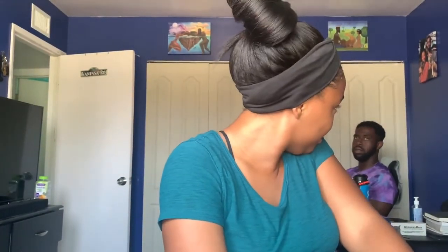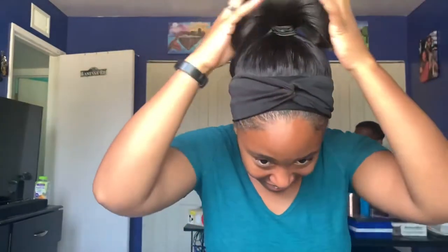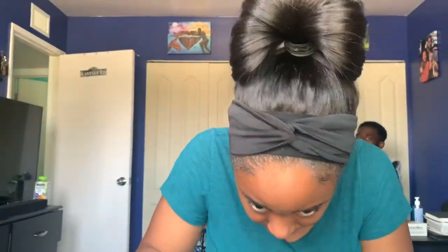You know what's funny — I call it a bun, but I'm actually terrible at doing buns in my hair. I am not good at it at all. That's why when I had braids it was way easier. It doesn't look great — I'm telling you, I'm not a bun girl.